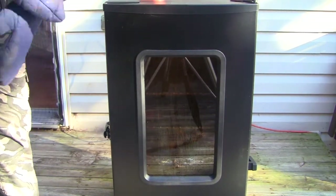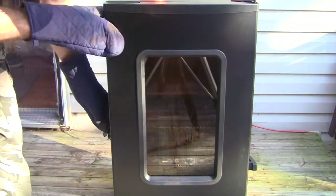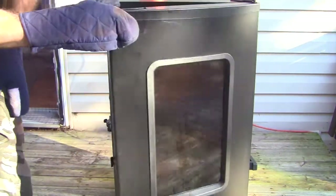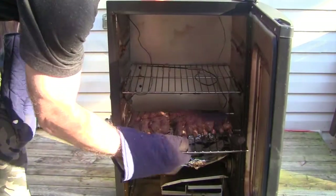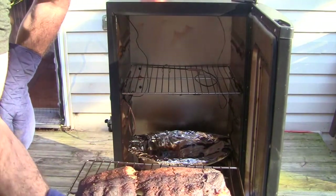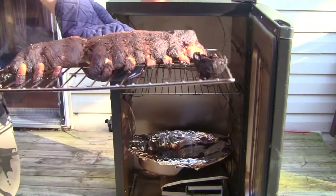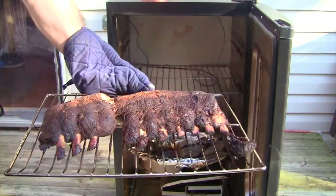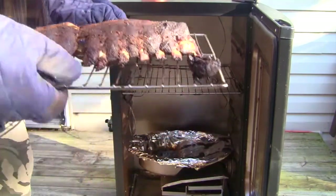It is time to take these out — these should be done by now. Maybe a little too much — maybe not. It's a dry rub, so you know what, that's not too bad. You can tell though that where I ended up breaking the ribs it dried them out on the side there, so that's alright. With the dry rub, I can't wait to try.